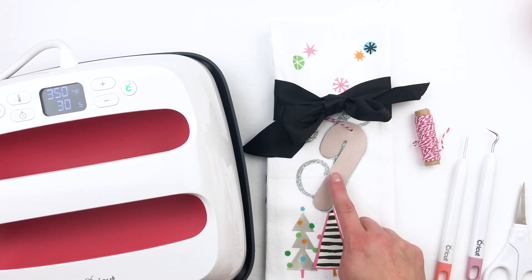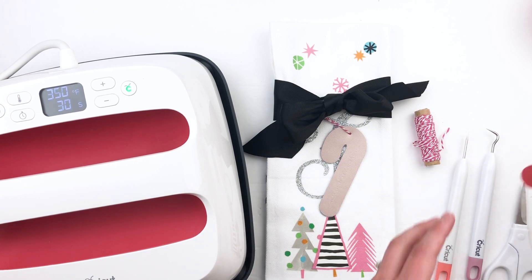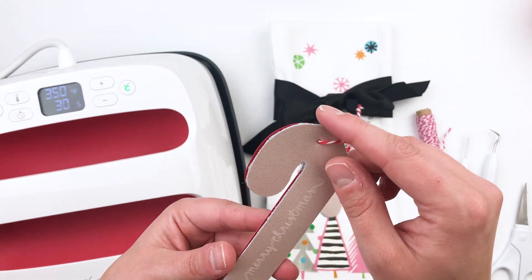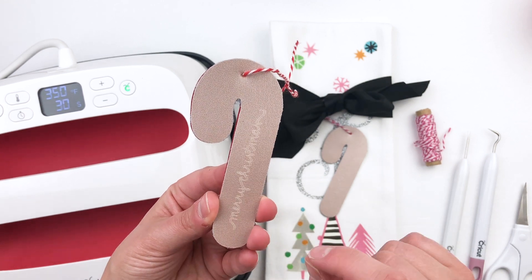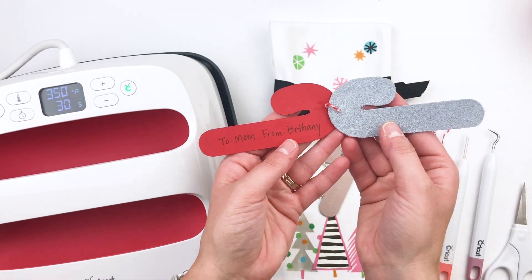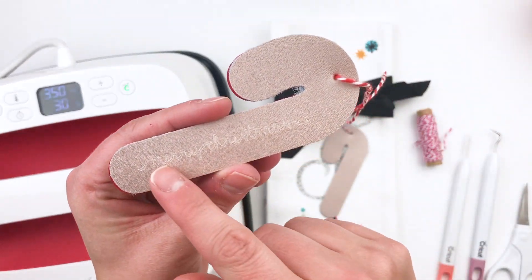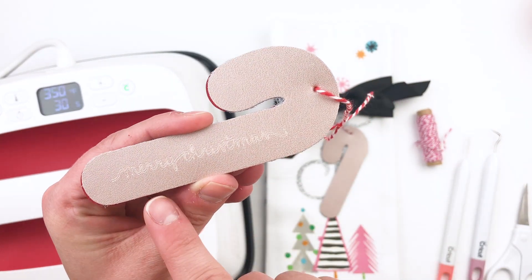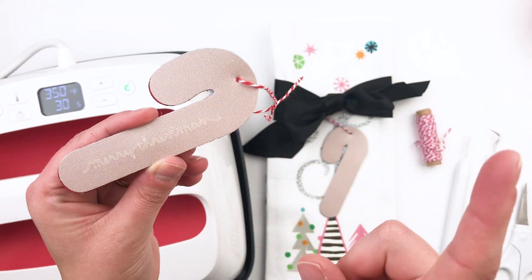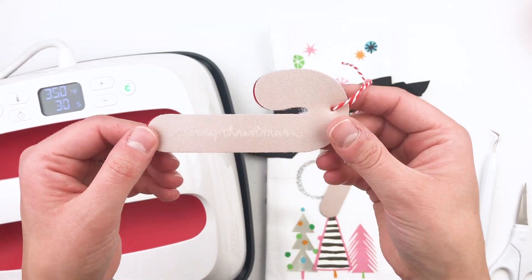I also made this little tag that's personalized but can also be used as an ornament once they open their gift, which I love. This one was a little candy cane shape — it's leather, and I love the rose gold leather, which makes it great for an ornament that would last for many years. The Maker did cut out the leather, which is incredible. Then I cut out a little piece of paper in the same shape and size for my tag. This detail here that says 'Merry Christmas' was engraved using the quick swap tools for the Maker.